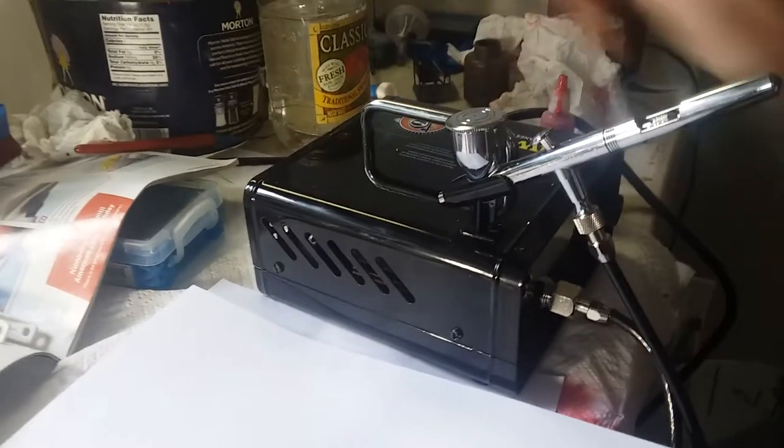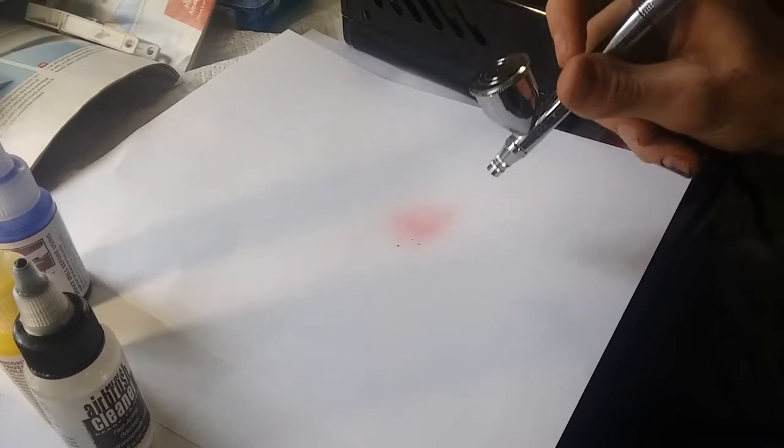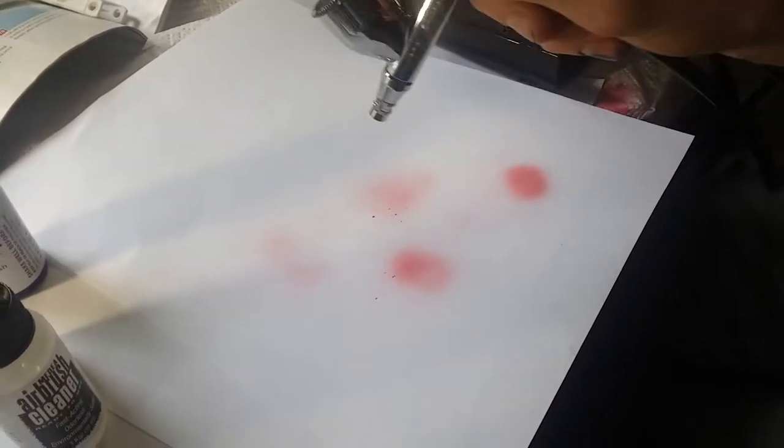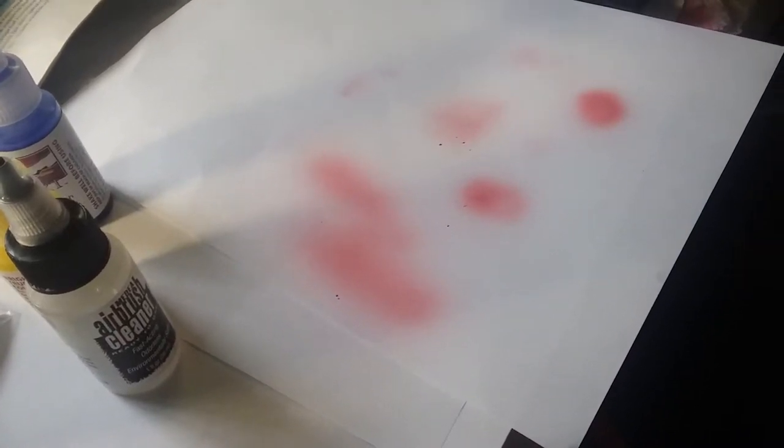So then we turn it on — it's pretty quiet for an air compressor. It is a dual action: you push down for air and pull back for paint. Because I've used this a little bit before, there's a little bit of paint splattering just because I haven't cleaned it out the best. Let's turn down the PSI. We can get pretty fine lines if you're using it for modeling, but if you want finer lines you may want a thinner needle. You can also get pretty big lines like that.